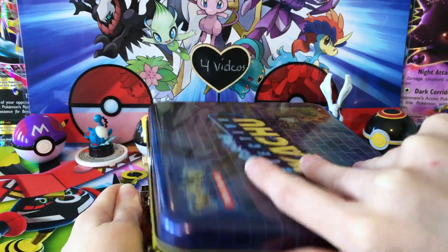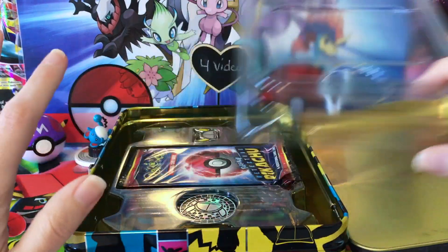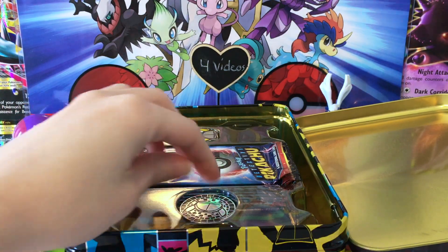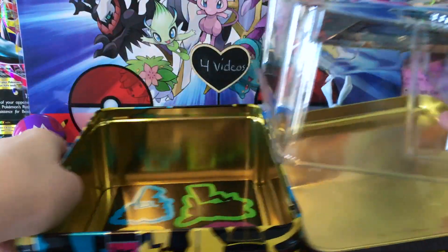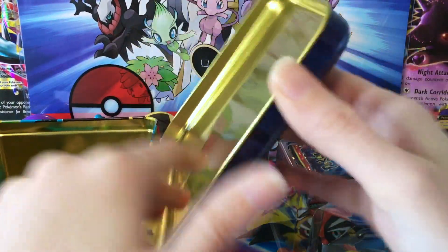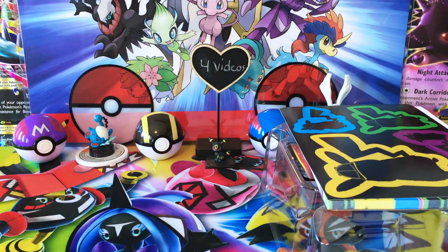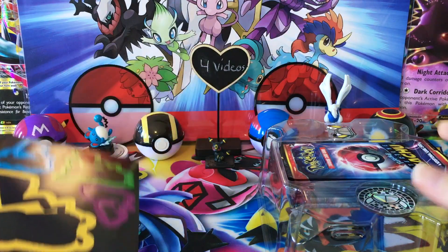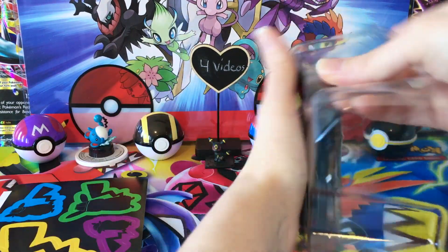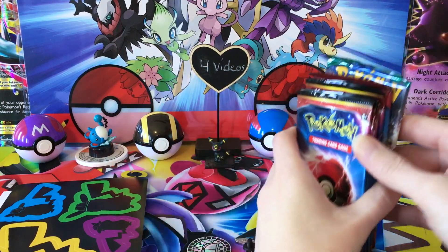Getting into it here. Little bit different packaging going on here and I'm digging it. All of our booster packs are nicely stored right here. Very easy to get everything out, which is awesome. Easy access to the product.